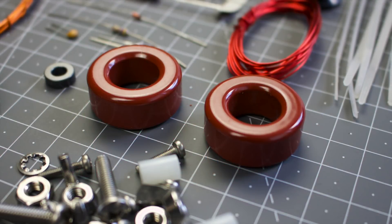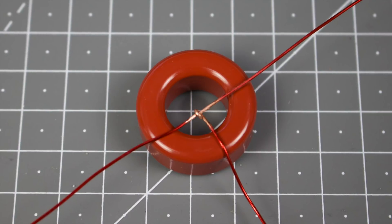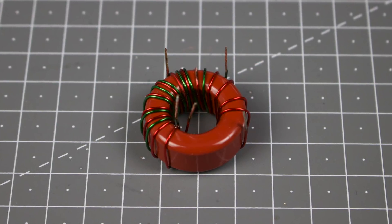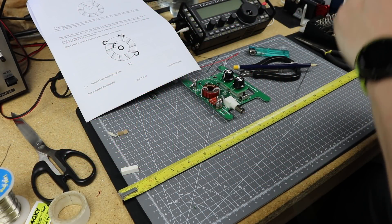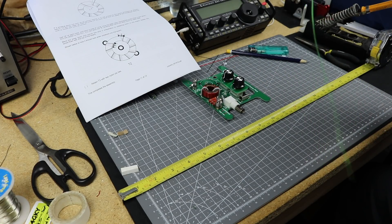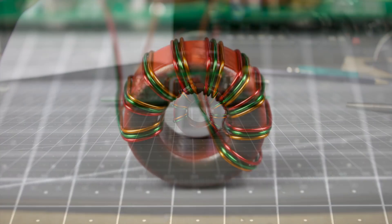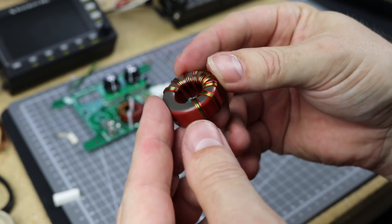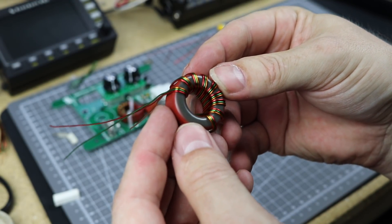Now it's time to fill the two big spaces on the PCB. T1 and T2 seem huge compared to toroids in most QRP kits, but this should make them easier to hold and wind. T1 has a centre-tapped primary wound first, followed by the secondary — follow the manual to wind them in the correct direction so they align with the PCB holes. T2 is the easiest to wind but has three separate wires, fortunately in three separate colours. These larger toroids are much easier to wind compared to the really tiny ones you normally get in a QRP kit.